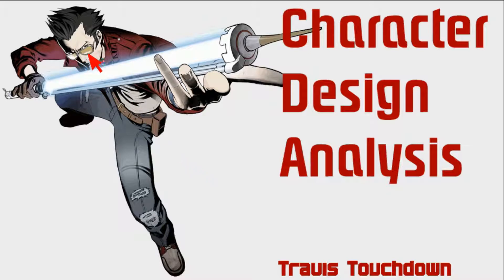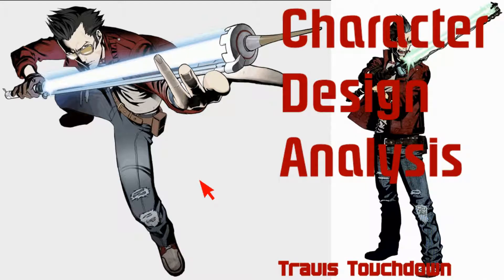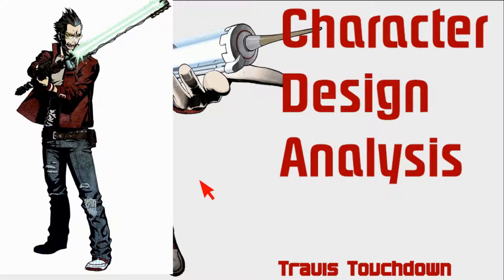Everything about Travis's design gives off a sense of self-important cool. He's got these yellow shades and a coat. His beam katana and a lot of his clothing are interchangeable in-game, so you can change how he looks, but the same design sense remains. The only two asymmetrical elements are his belt pocket and his glove — everything else is mirrored, and his pants are ripped.